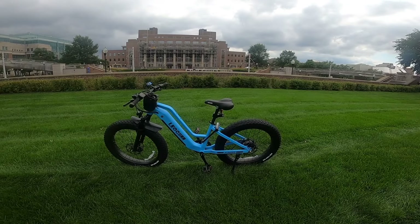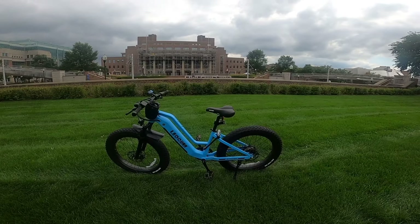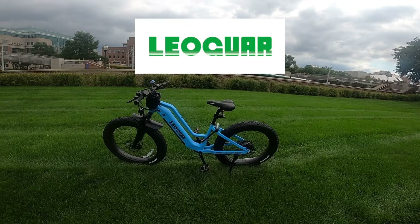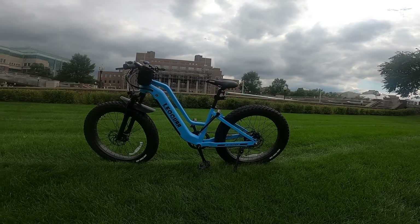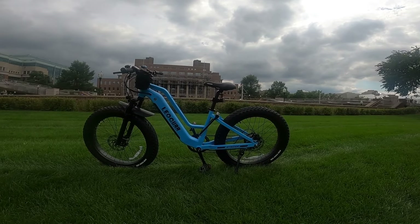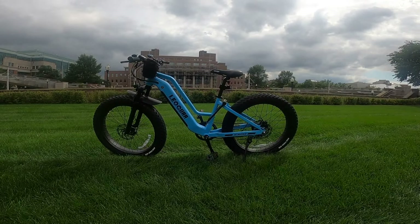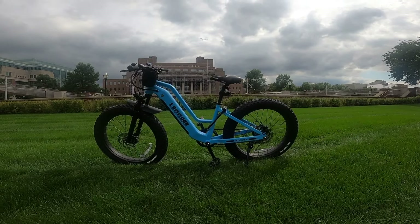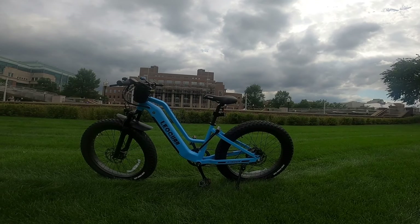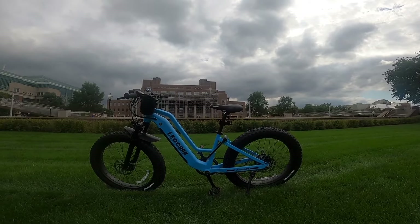Today we're looking at the Leoguar Step-Through Strider Fat Tire E-Bike. This bike comes to us from Leoguar, spelled L-E-O-G-U-A-R. Right off the bat you can see this is a very nice sleek looking bike. I got the one in blue here, it looks really nice — kind of a unique color, you don't get a lot of bikes that look like this. Let's go over the specs, go over what the bike is all about, and we'll take it out, do some deliveries with it and see how it handles.